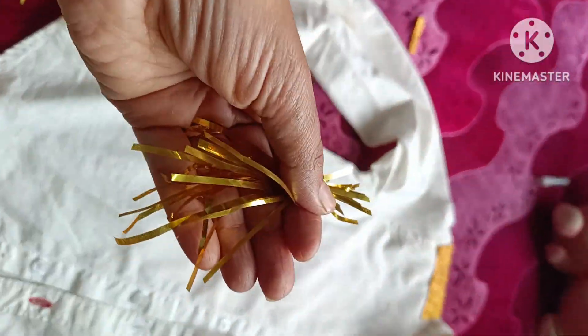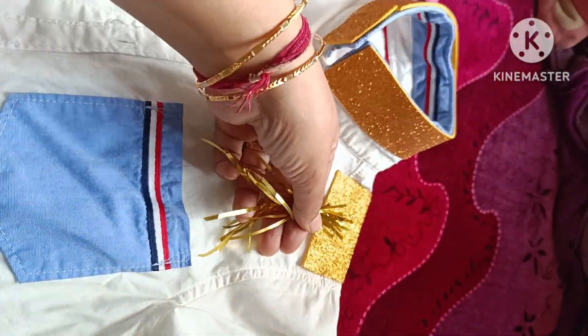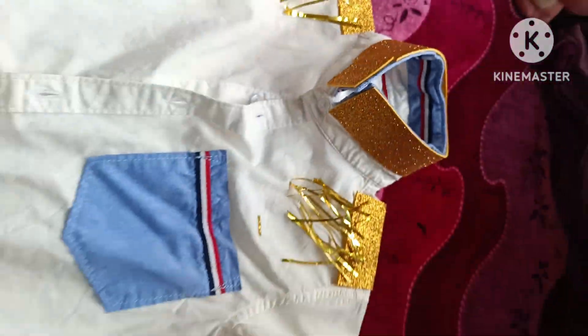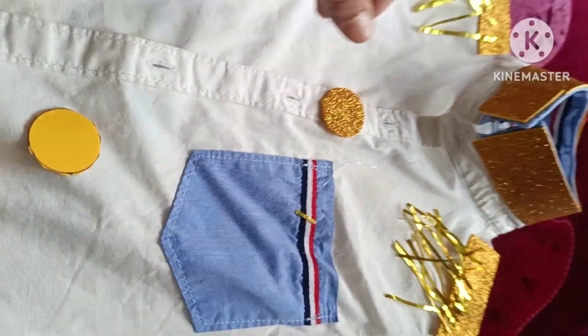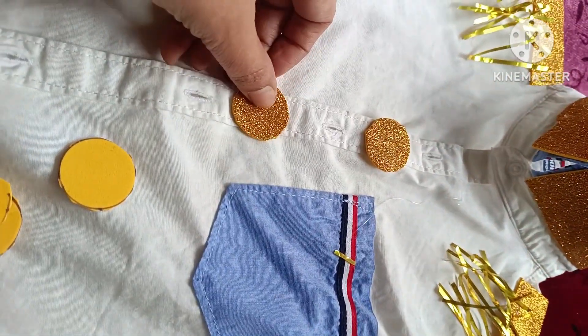Take some foil cotton piece and stick on the shoulder. Now cut the foam to make the buttons and stick like this.